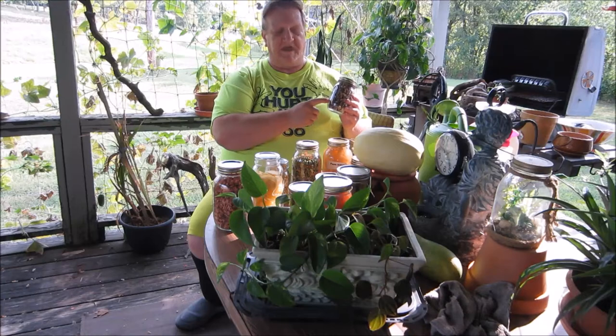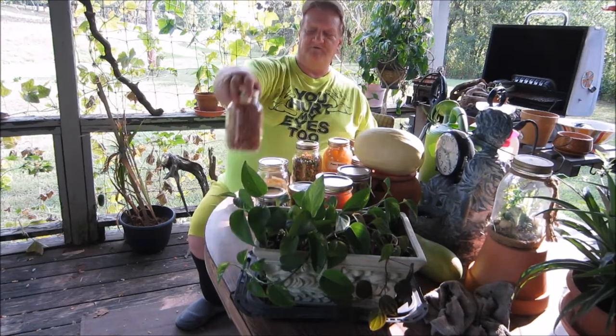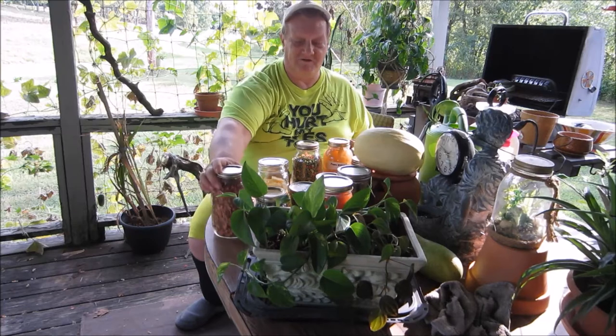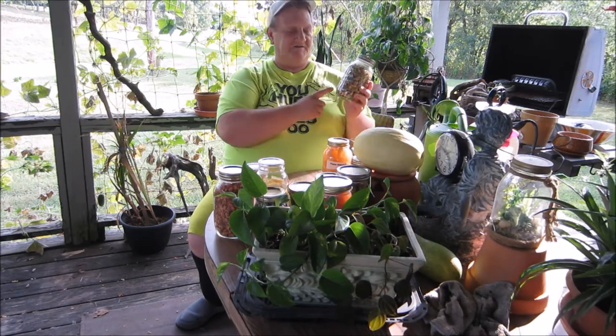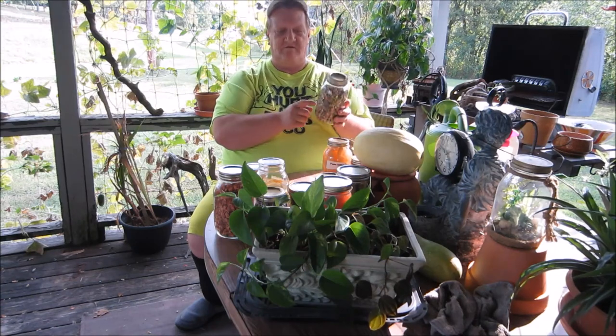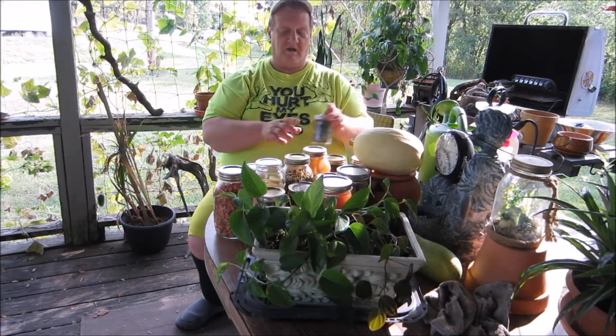Dehydrated and canned mushrooms, dehydrated and canned potatoes, dehydrated and canned carrots — you wouldn't believe how many carrots are in this one little jar, that's crazy. I dehydrated onions, and I still have more onions to do. Then I dehydrated peas, carrots, and celery together for soup starters. But that's not counting all of the stuff that we cut, blanched, bagged, and put in the deep freeze. My deep freeze is full — I probably can't get anything else in there.